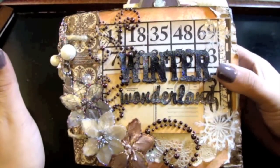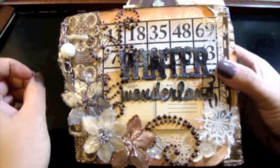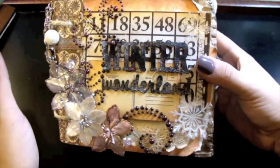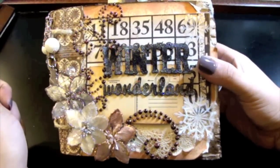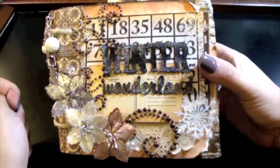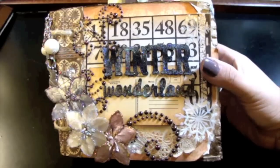Hey everyone, I'm done with my Tradewind swap for Teresa over at the Scrap Beach. The theme was winter, so it's entitled Winter Wonderland. I promise you guys, I am going to try so hard to tell you exactly what I used and where I put it. I know I'm really bad at that, so I'm going to try, I promise.